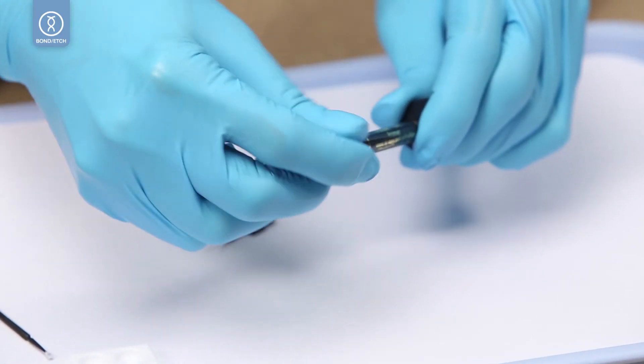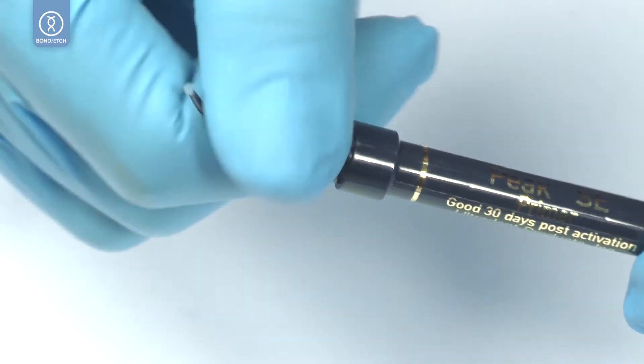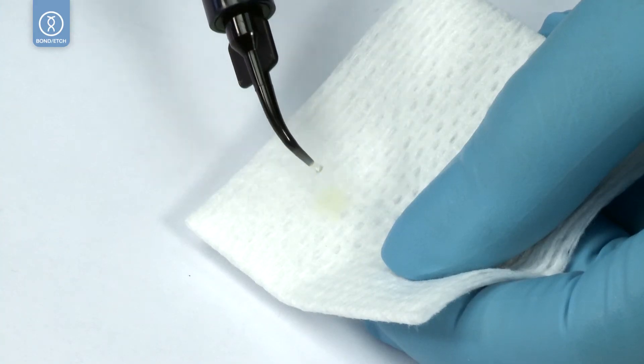Remove the lure lock cap and affix the black mini brush tip. Verify an even flow of the material before application.